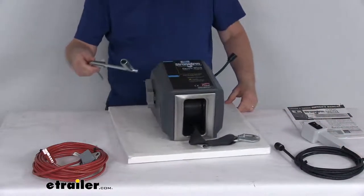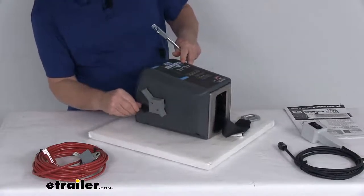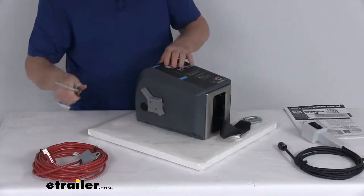It does include an emergency crank handle in case of power loss. If you don't have any power, you can pop this button right off the side here, stick that in there, and then crank it manually.